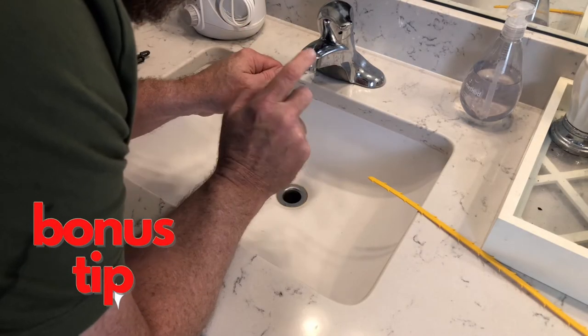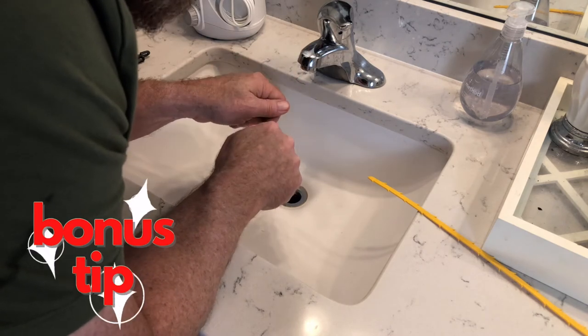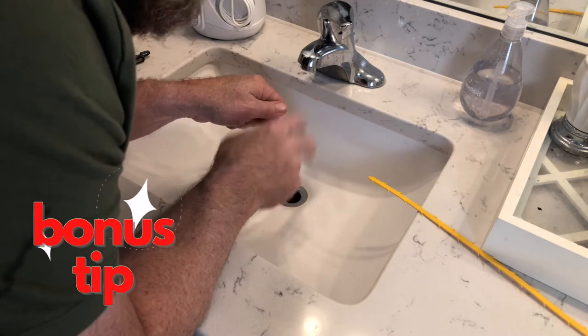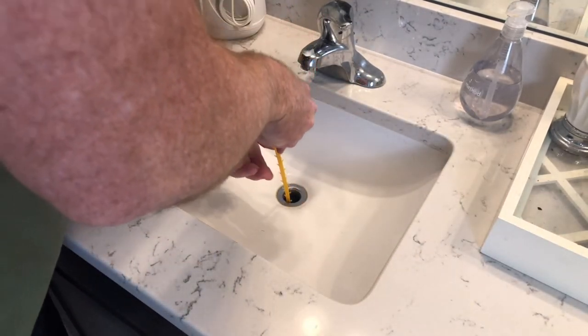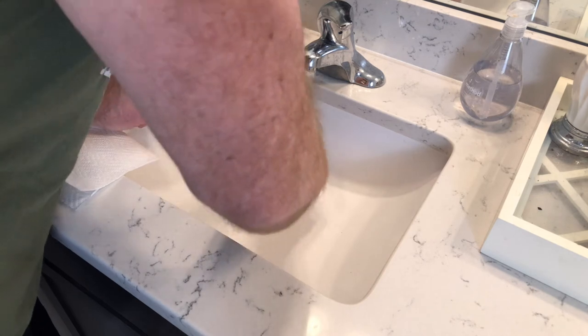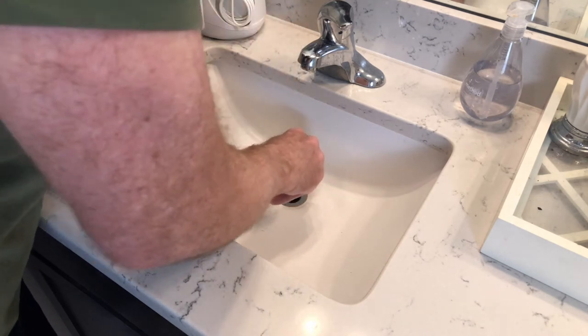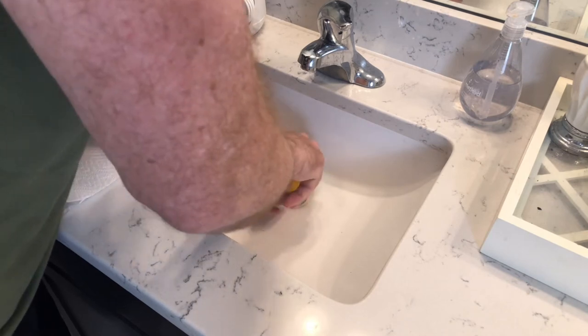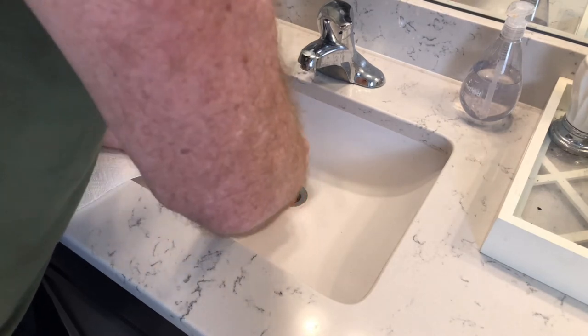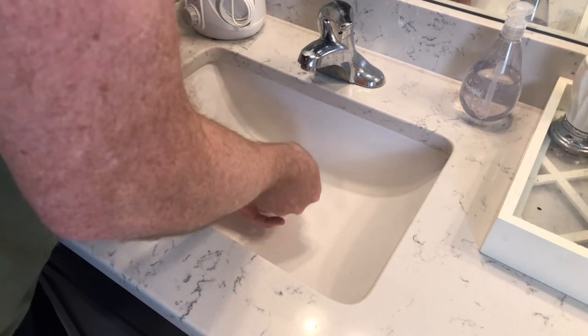You may want to get rubber gloves or paper towel handy because this is the furry, slimy part. I'm going to zip it and snake out the line. We're going to push it in as far as we can, give it a couple twists and let it grab some stuff.